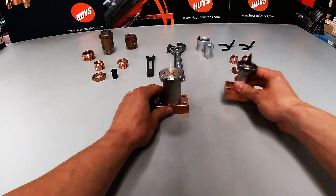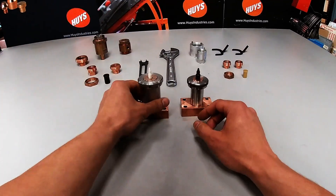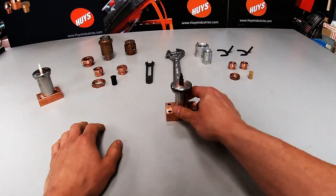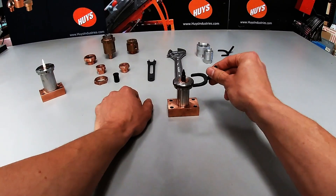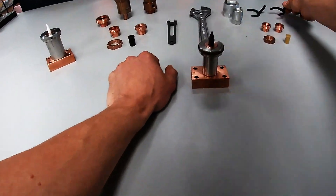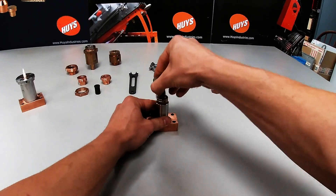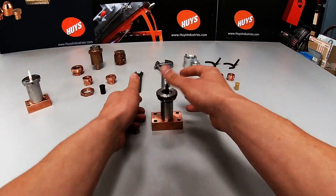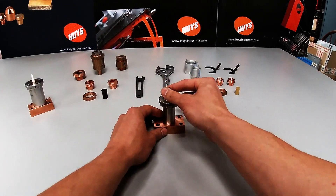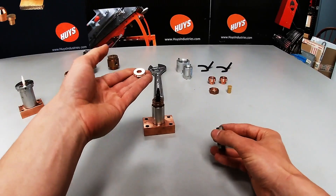The quick release is available in both a 200 and a 300 depending on the application. For removal, you can always use a quick release tool or you can just use your fingers — just pop it off. I'll show you that again: installed, ready to go. And when you want to change the washer, just take that off.